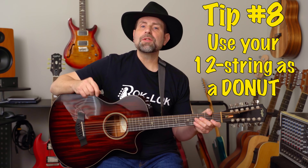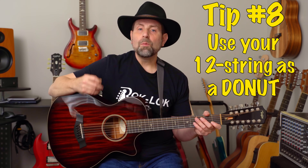Tip number eight: use the 12-string as a donut. One of the cool byproducts of playing a 12-string is how much easier a 6-string is to play when you make the switch. It's like taking the weighted donut off a baseball bat before you step up to the plate. You'll find that your accuracy, hand strength, and dexterity are all much improved. Sometimes when I pick up a 6-string after playing the 12-string for a couple of hours, it feels like I'm cheating.